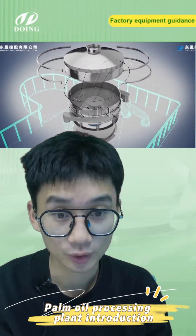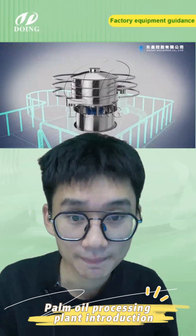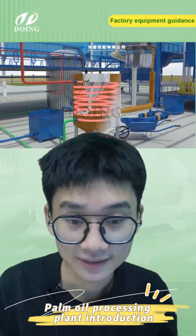We have different capacities available. Then there is the bucket elevator again, the hopper, and then this is our palm oil presser.